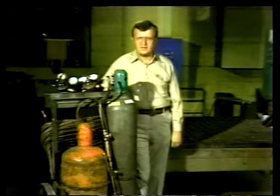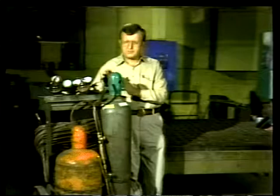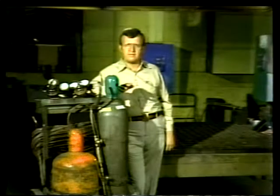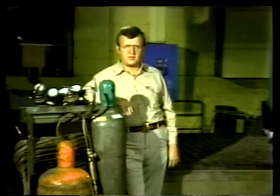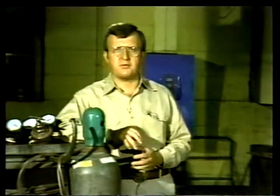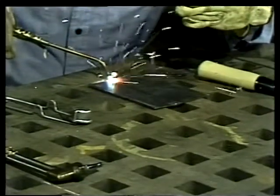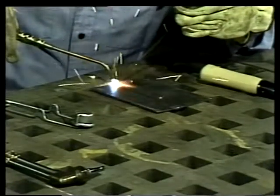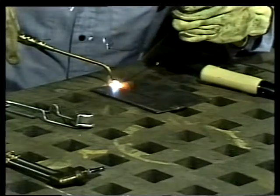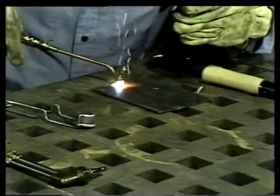A gas welding unit like this one is self-contained, portable, and pretty simple to operate, and when properly handled the gas welding method is very safe. Gas welding is a fusion welding process — a gas flame is used to melt the metal surfaces to be joined. The metals become molten and flow together.